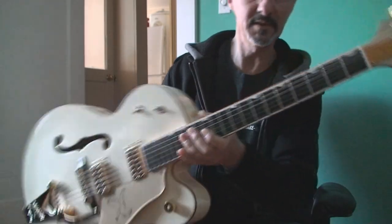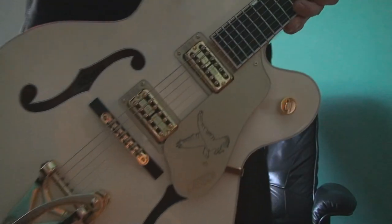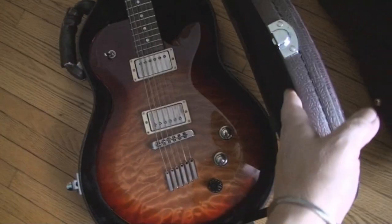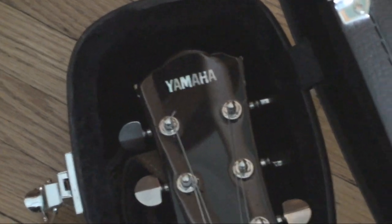Last but not least — this is brand new, the frets are brand new, and that Gibson I think is really new too. Let's see what else we got. And last, and I'm pretty sure it is the least — oh, a gouged-up Yamaha. Stand by.